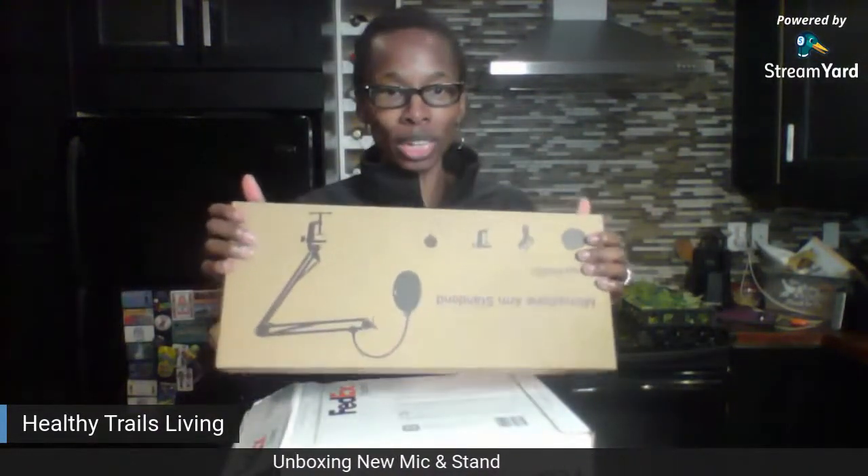My husband and I did some research and we came up with what I want to try out — this microphone stand here. It's a microphone stand with the arm, and it has everything with it. And then I've also got the Blue Yeti. That's what I decided on.